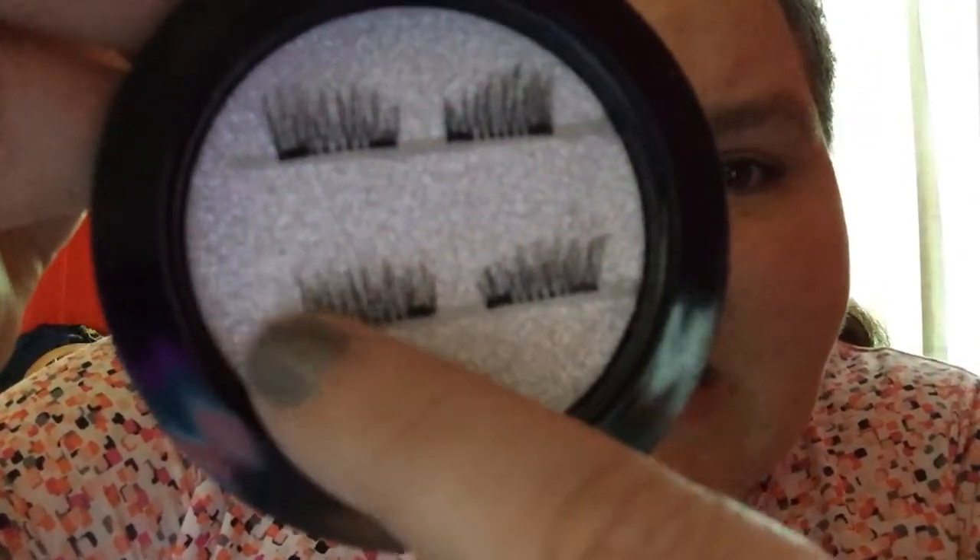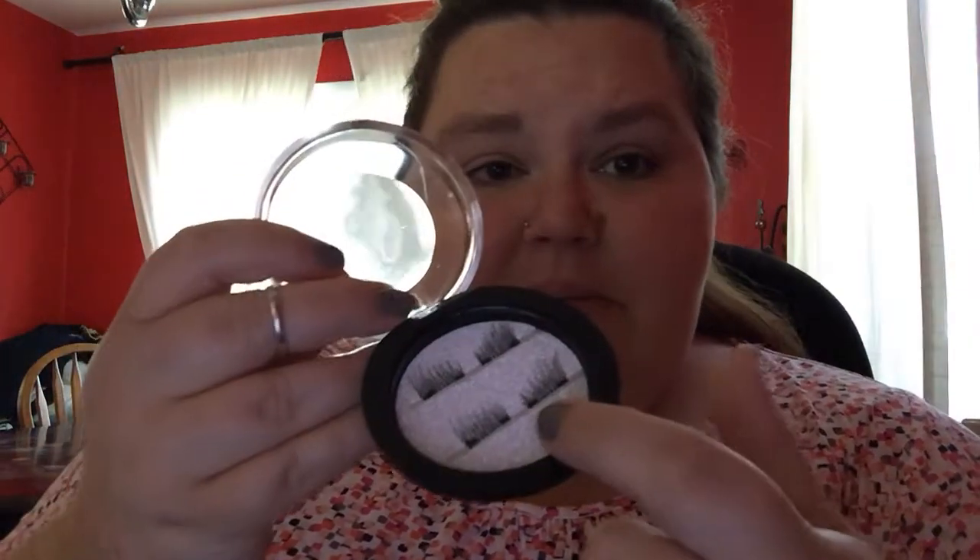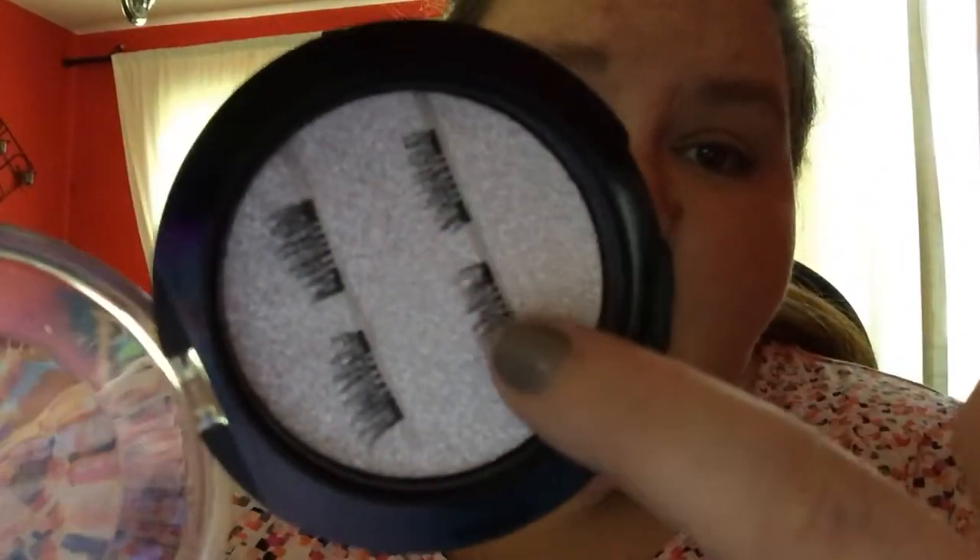These are pretty cheap — I don't know if there's a name brand version. One of the magnets, right there, is crooked. I don't know if that's gonna make a difference. I don't really wear eyelashes or any of that, but I said eh, for fun, whatever. They had ones with just a magnet in the middle, but I picked these particular ones because there's a magnet on each side. I figured if you had one magnet in the middle, what if the ends stuck up?